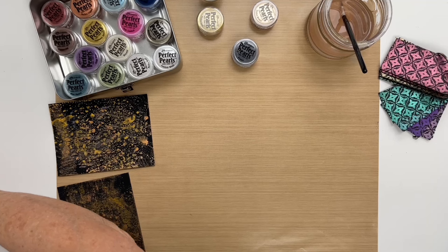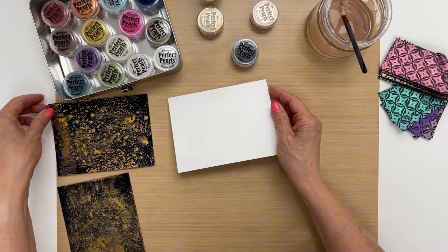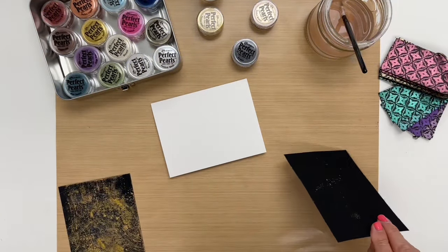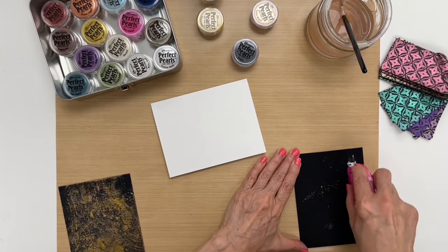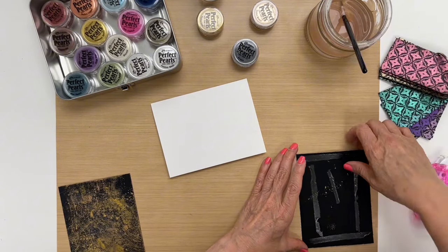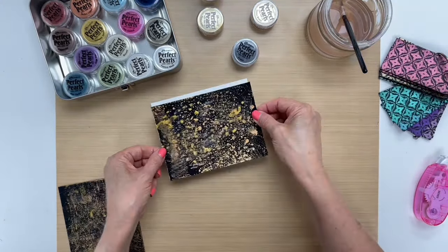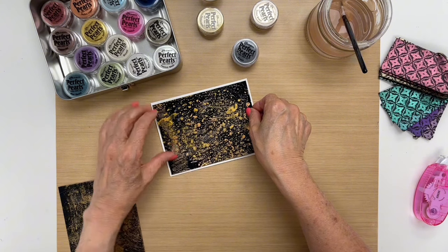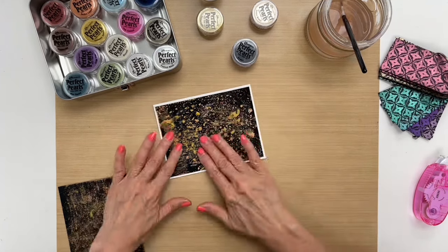For some reason these colors make me feel like it would make a good anniversary card. You can make a bunch of backgrounds first and then decide what you're going to use them for later. I am going to make it a landscape card — I think like this. I'm using an A2 size card and I trimmed this down to four inches by five and a quarter, in case you're wondering.